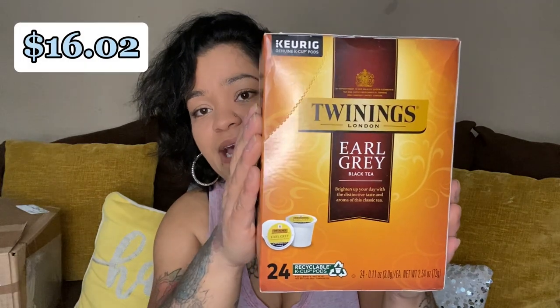We have decaf — this one is nicely sealed up — 24 medium roast decaffeinated coffee. Then we have Earl Grey black tea, expiration October 28th of '26. We got two of those Earl Grey.